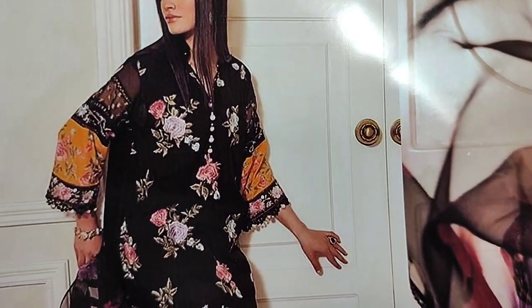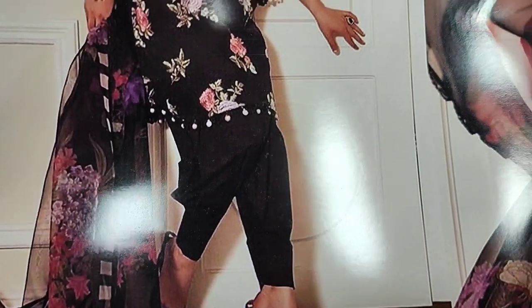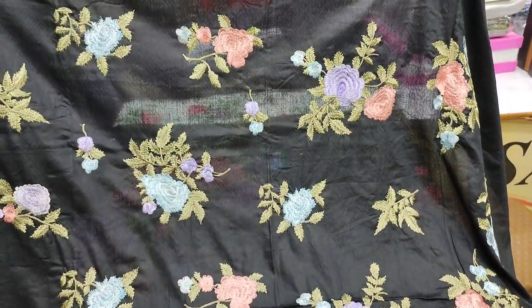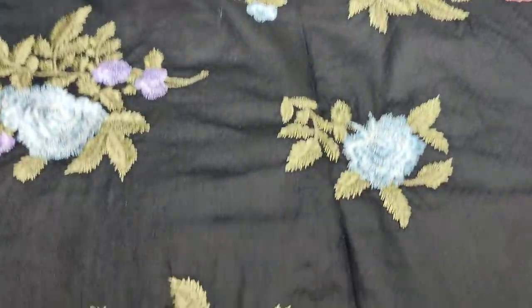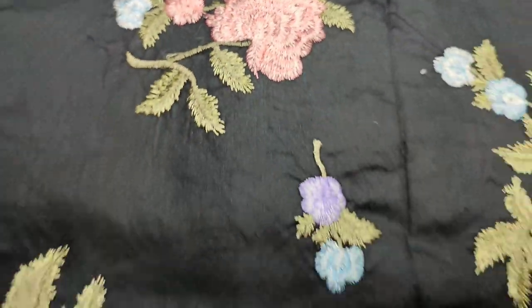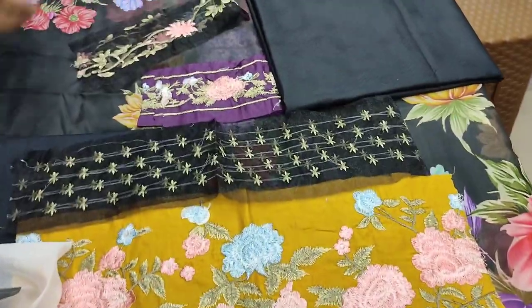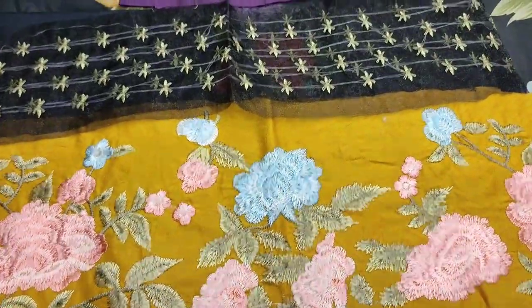Summer cotton fabric and fancy design. This is a copy design. This is an embroidered front. This is a fabric on the fabric, a self print fabric with embroidered sleeves.